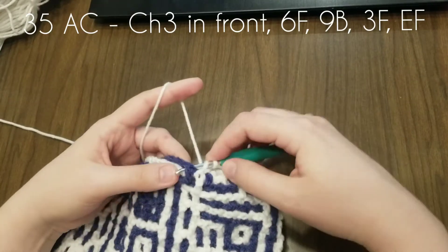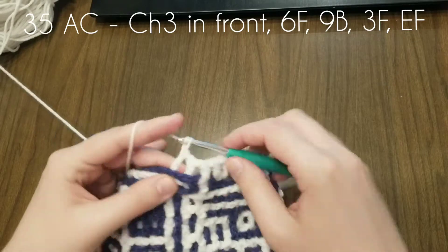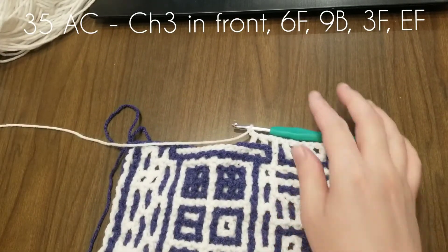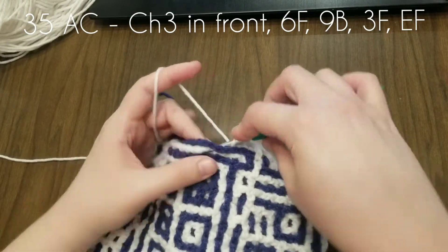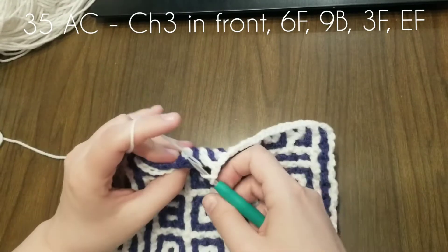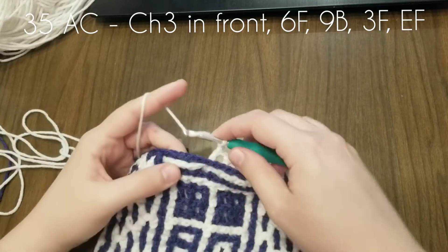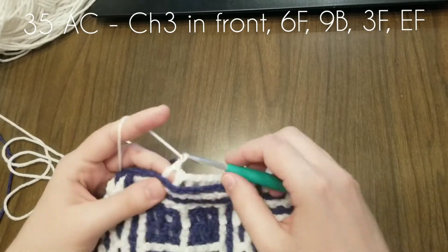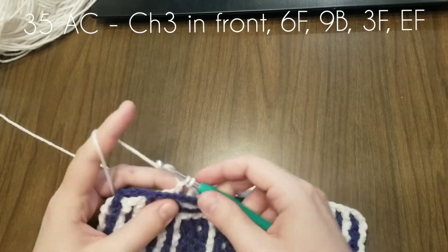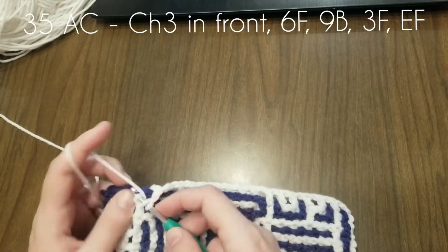Nine in the back. This is my yarn ball — it's ginormous. Oops, there goes my camera, sorry about that, wiggly wiggly. One, two, three, four, five, six. This is going to totally mess up my subtitles if they have volunteer subtitle makers — they'll have to put in French and Spanish but it's not really a French and Spanish video. One, two, three, four, five, six, seven, eight, nine in the back, then three in the front and end in the front.